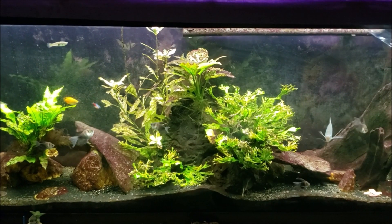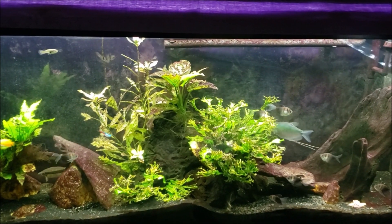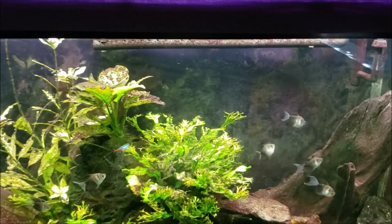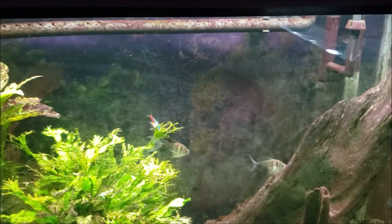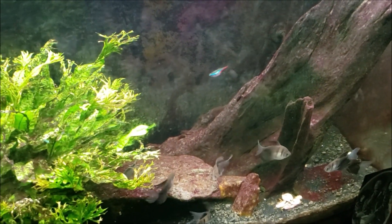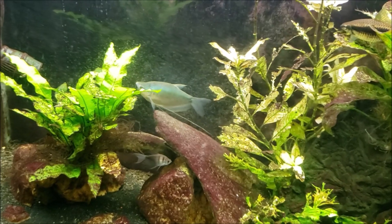Hey everybody, this is my 55-gallon gourami tank and today we are going to start a chemi-clean treatment to take care of all the red cyanobacteria we have in this tank. It comes out looking much more purpley-red on video than it does in person, but you still get the idea. All that reddish, purpley stuff coating almost everything in there is red cyanobacteria.